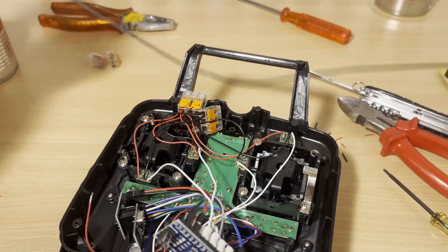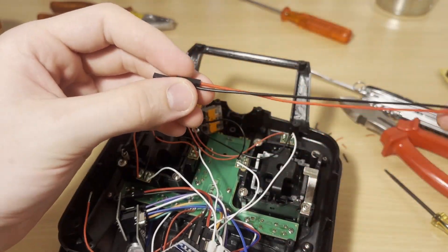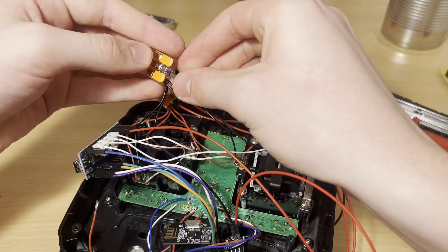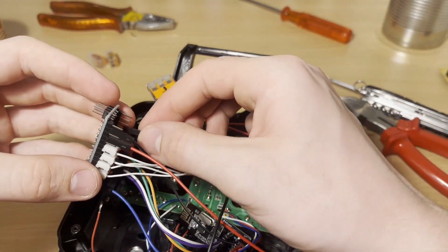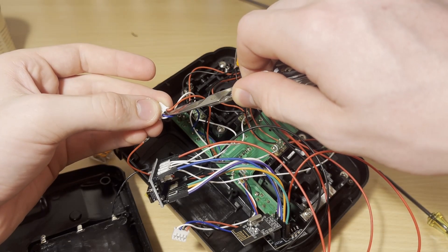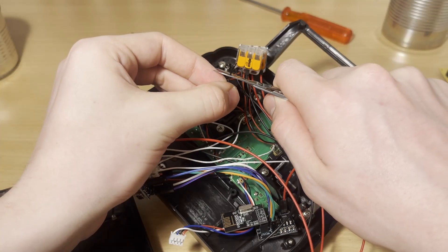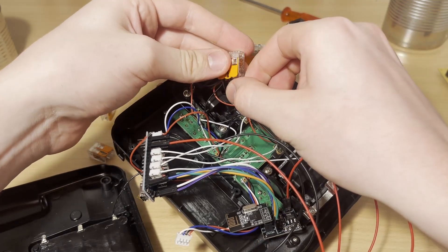We can now hook up the 5V and ground sides of the potentiometers to the Arduino using some jumpers. We can now remove the negative side of the battery from this plug here, then connect the positive end of the battery to the VIN on our Arduino, and then strip the ground wire and connect that to the WAGO connector that is connected to the rest of the grounds.